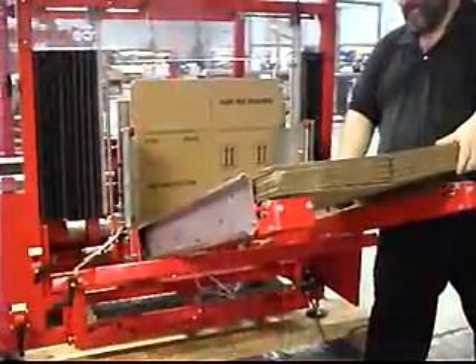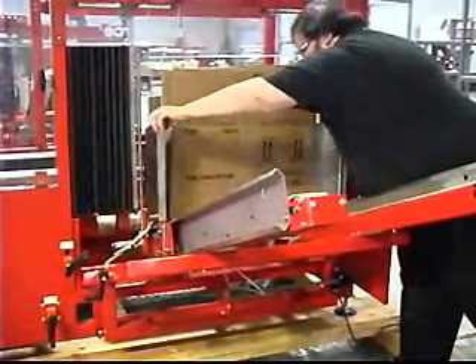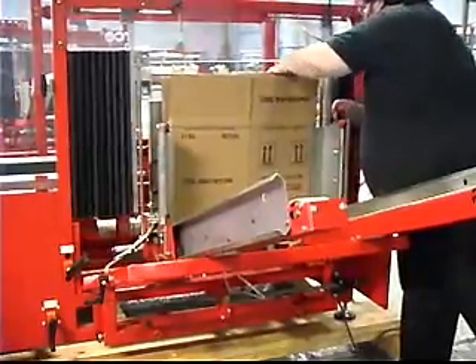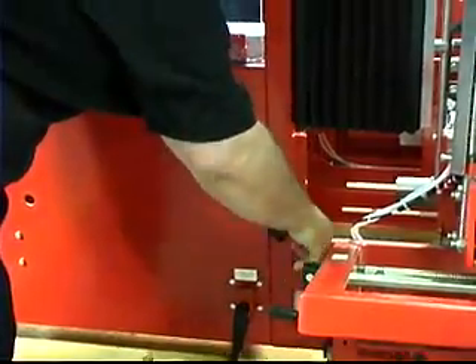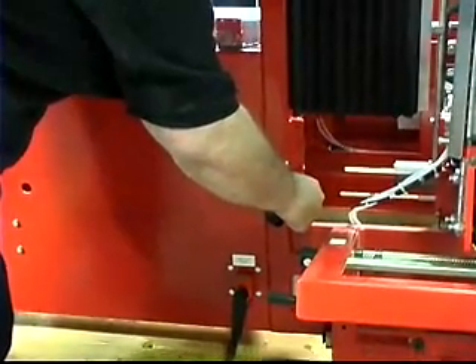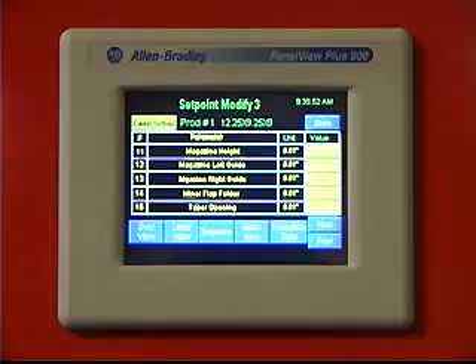Unisource has also advanced case erector productivity by incorporating an ergonomic design of the magazine that allows easy loading of case blanks. Case adjustments are also easy to perform using adjustment wheels, counters, and help charts.